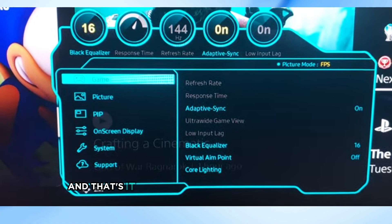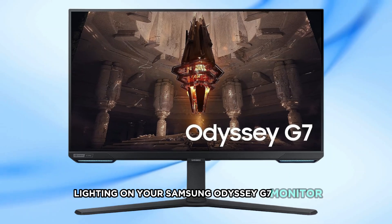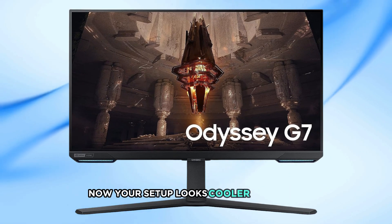And that's it. You've successfully activated the LED lighting on your Samsung Odyssey G7 monitor. Now your setup looks cooler than ever.